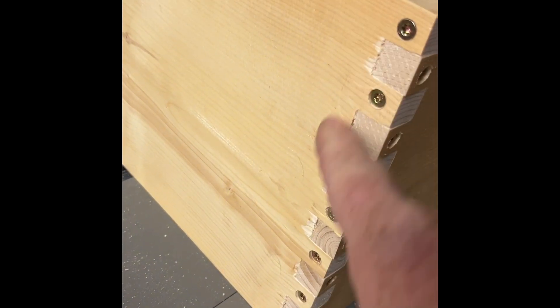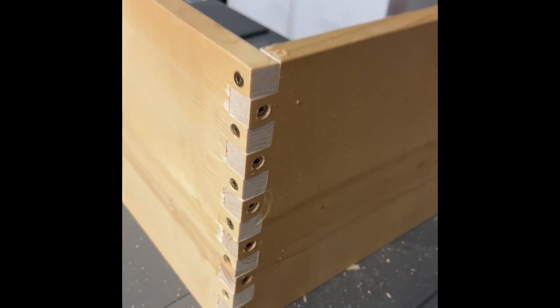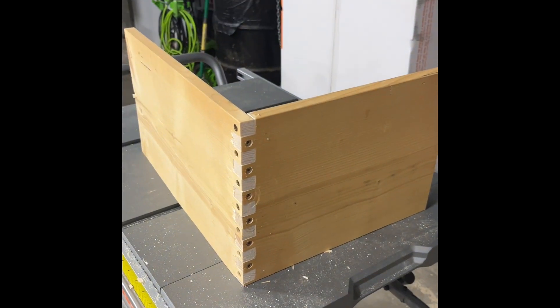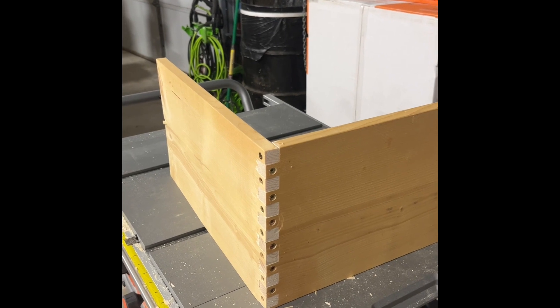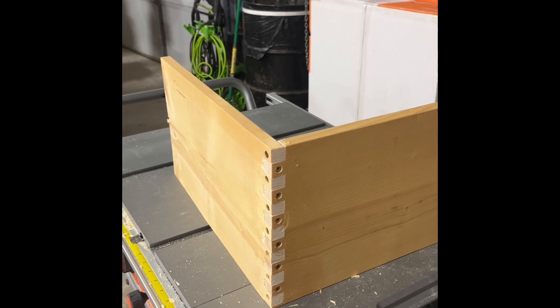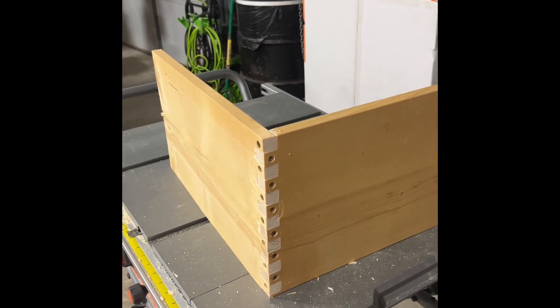Anything I don't like is how it shreds the box on the backside as it's coming through. Haven't quite figured out how to eliminate that. But for it being a beehive, it really doesn't matter.